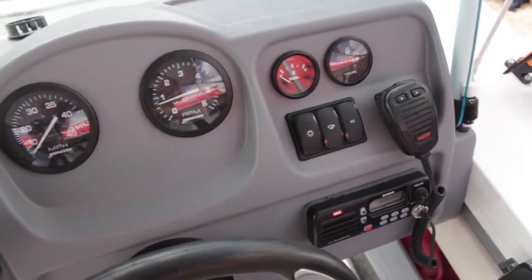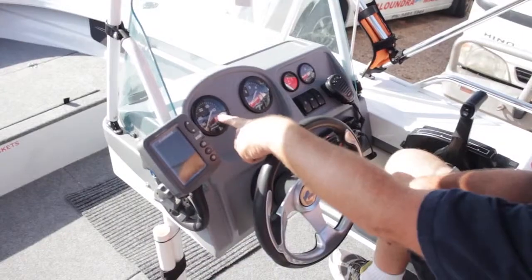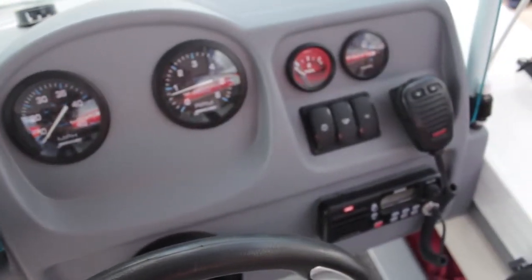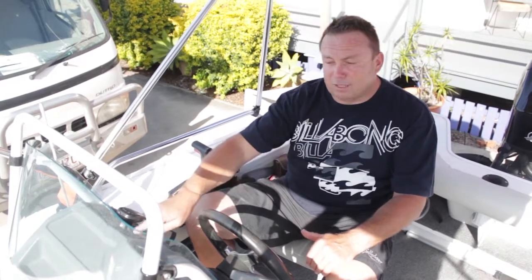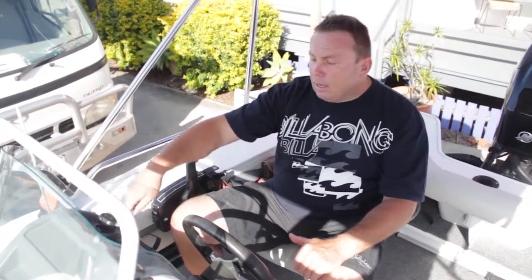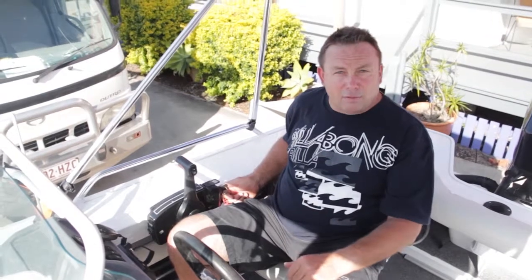We've got a sounder here to tell us how deep it is under the boat. We've got a speedo, a tacho, and our fuel gauge — kind of important. You'll notice in most boats the fuel gauge is in a constant fluctuating position; it flickers up and down with the surge in the fuel tank and doesn't have a delay like a car. We have the engine hour meter here — it actually works off electrical current, so if you left the key on overnight, it'd click its hours over. It doesn't work off the actual engine running.